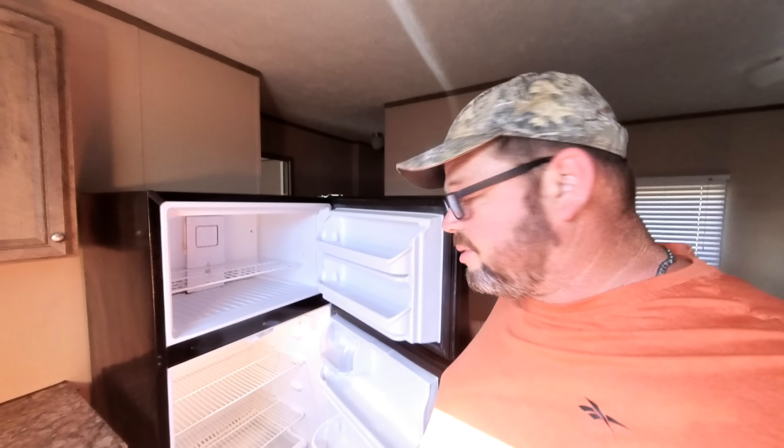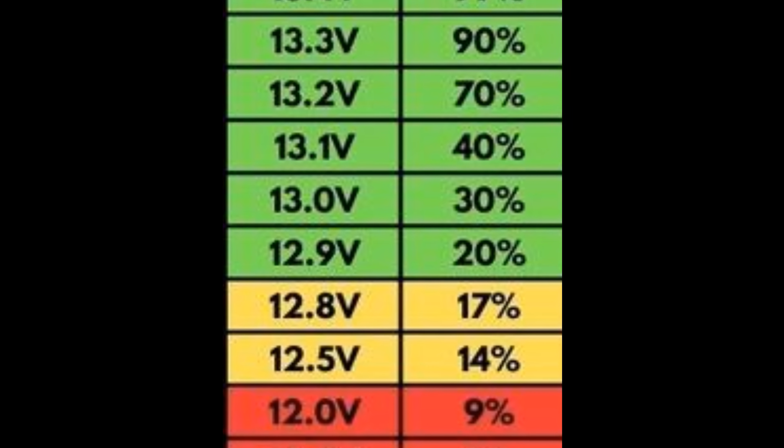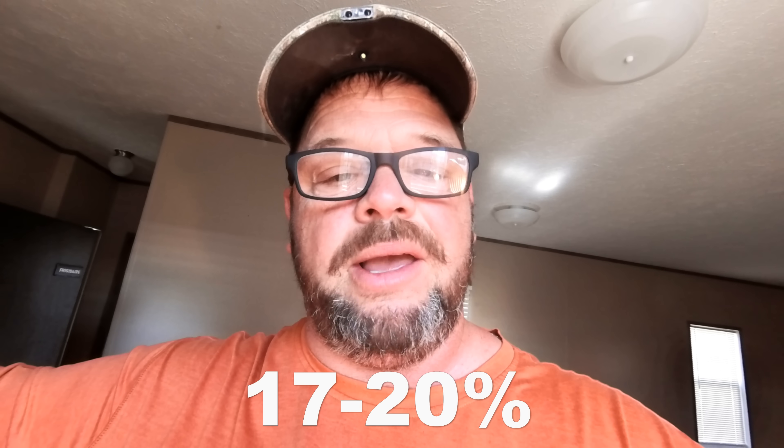It is now 12 p.m. the next day. The refrigerator has been running off the battery for around 19 hours. If you were wondering why we had the refrigerator and freezer completely empty — I did this in case it shut off in the middle of the night so we didn't destroy any food. It's between cycles right now because the watt meter is showing zero. But with the battery sitting at 12.8 volts, looking at the lithium battery voltage chart, 12.8 volts means there's only 20% of the battery left — we've used 80% of this battery.